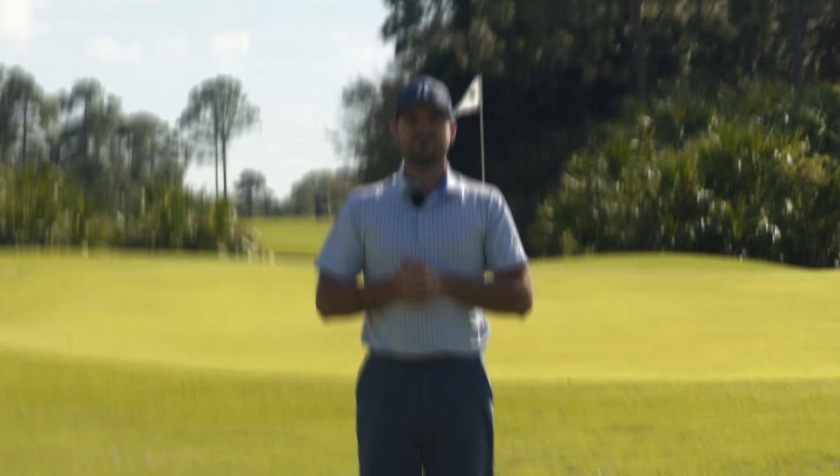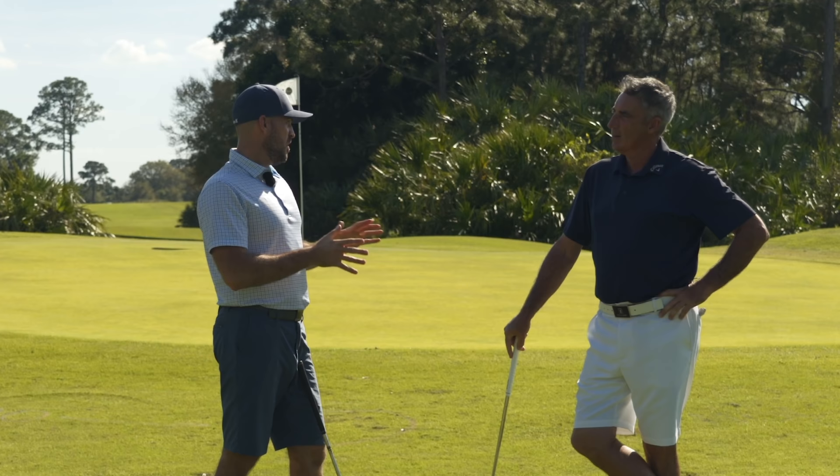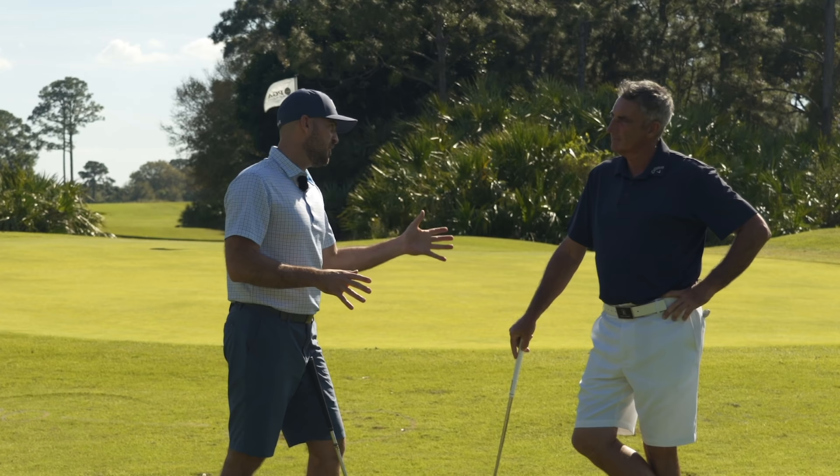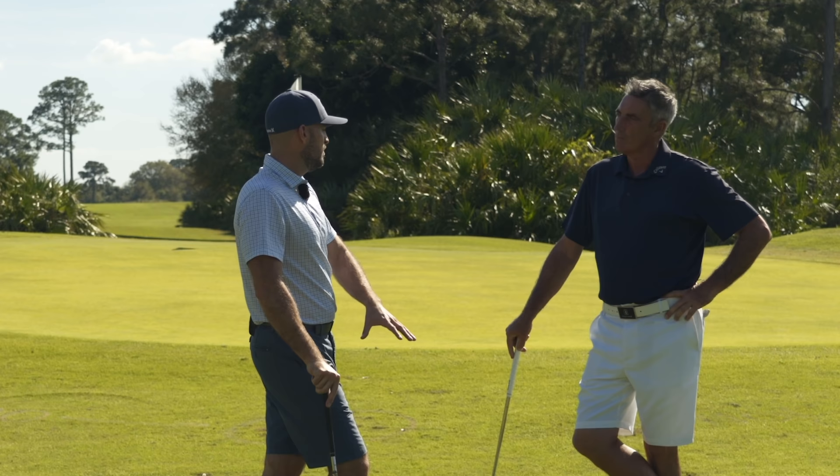Alright guys, with us today Mr. Robert McMillan. Thanks for having us out my friend, great to see you. So we're gonna talk a little bit about the bump and run and give you a couple key checkpoints, but before we dive into that — you used to play golf at a pretty high level, and even spent some time around guys that were pretty good, including from afar with Seve. Would you talk a little bit about your time out there and some of your time with Seve and what you saw from him when he was doing his short game?